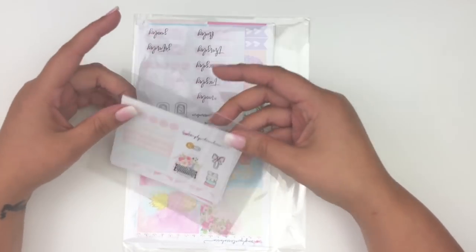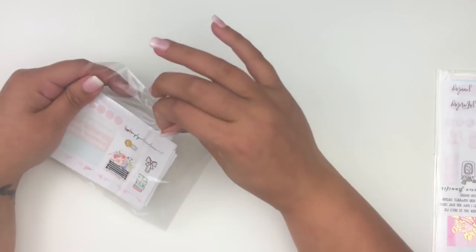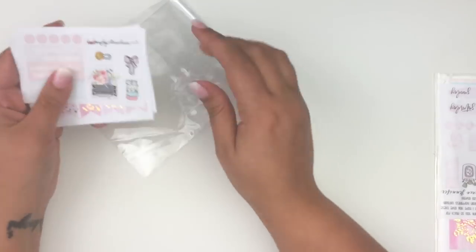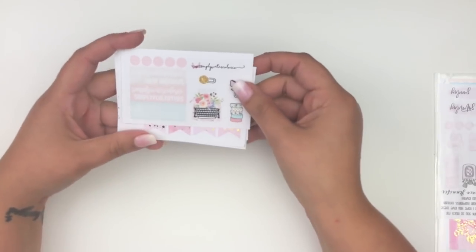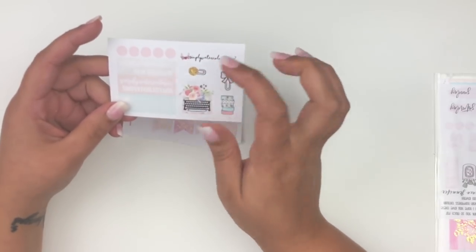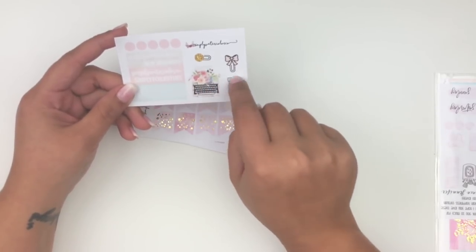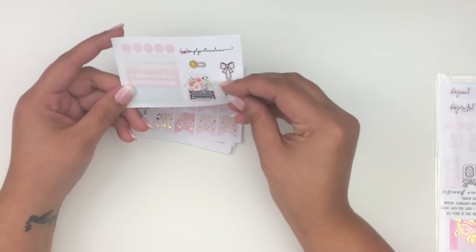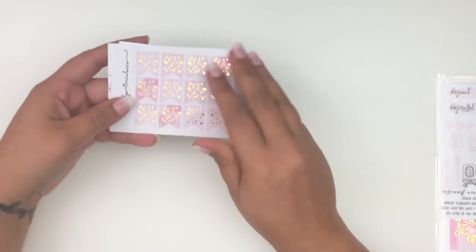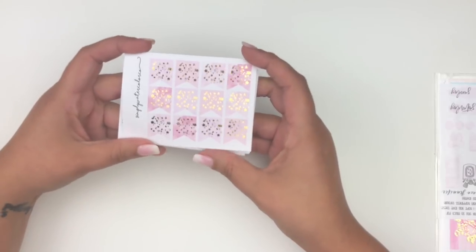My first sticker shop is Simply Watercolor Co — these are two different orders. First is from her Simply Foiled Tuesdays — I like checking hers out because she always has really pretty foiled stuff. The freebie includes boxes that say 'new releases,' Simply Foiled Tuesdays, a quarter box typewriter, two paper clips — one bow-shaped — and a stack of washi. Really pretty.